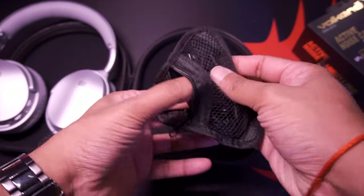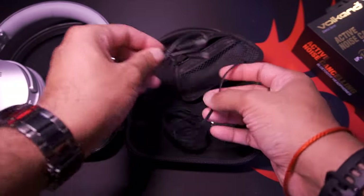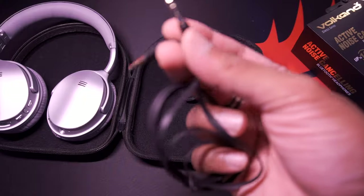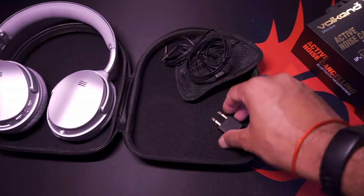In this travel pouch we have your USB charging cable — it's a micro USB charging cable. You've got an auxiliary 3.5 millimeter cable. And here's a really cool feature, guys.